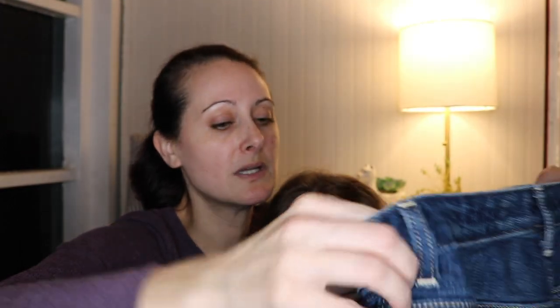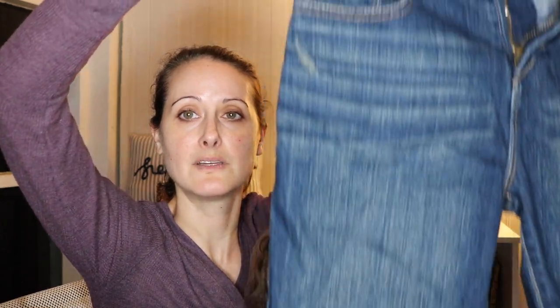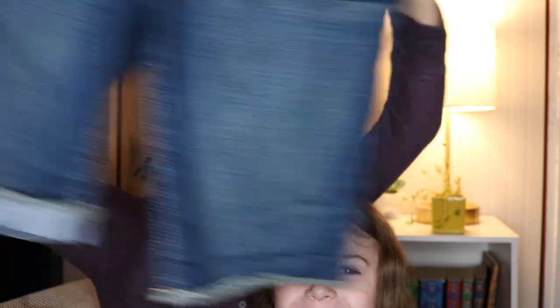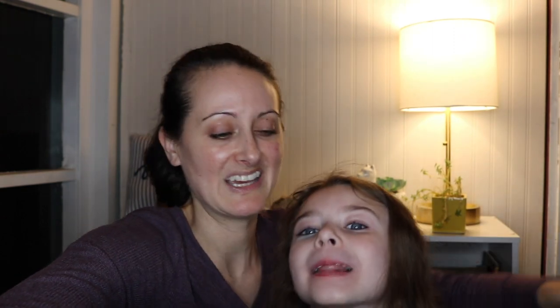The last pair is another pair of shorts — Old Navy, size 14 girls. These are cute; they're kind of a bermuda style, nice wash, kind of a dark medium. They're cute — in fact, even though they're a girls' 14, I think those would actually fit me. Since they're completely off season, I might end up just hanging onto these ones.